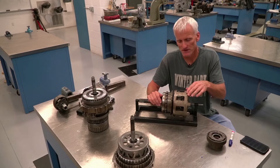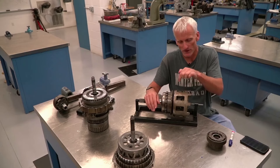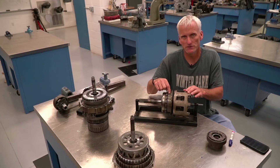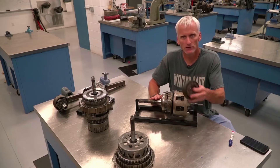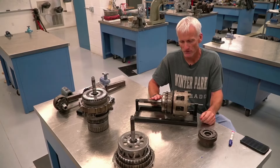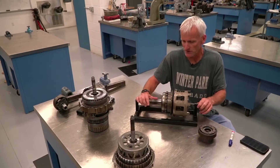In the 4L60E, except for second gear, you can pretty much come down to one planetary gear set driving one part, outputting one part. In first gear they're only using the front gear set. In second gear they're using both gear sets — front and rear. In third gear they're only using the front gear set. In fourth gear they're only using the rear gear set. And in reverse they're only using the rear gear set. So other than second gear, it really does come down to one part driven, one part output, one part held. Learning the simple planetary gear set directly applies to what's going on in these transmissions.